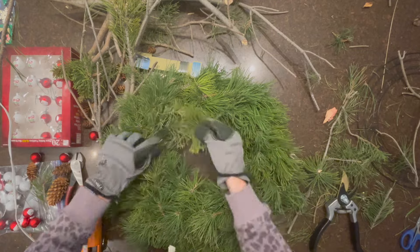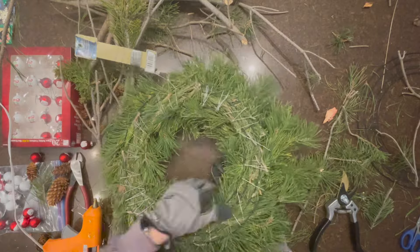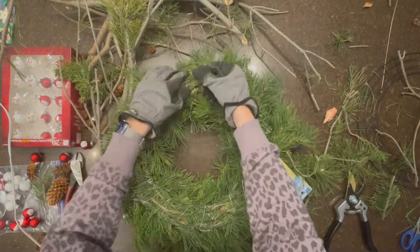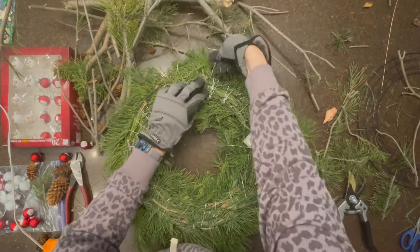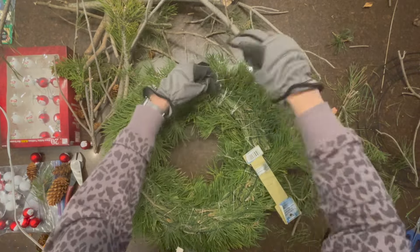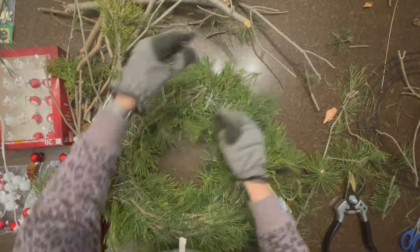Once you've made your way all the way around and secured it, you can turn it over and form a wire loop to hang it. You don't need this if you just want to hang it off a door hanger, but if you want a holder you can do that — the video explains how. Once you've made the loop, then you'll cut the wire.